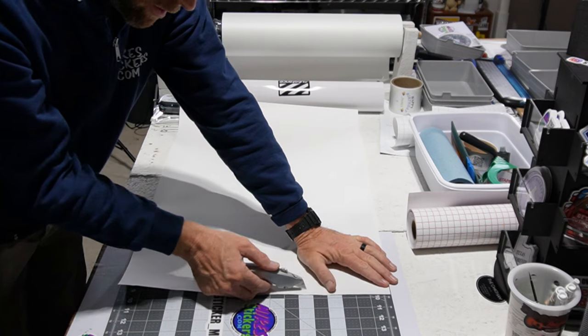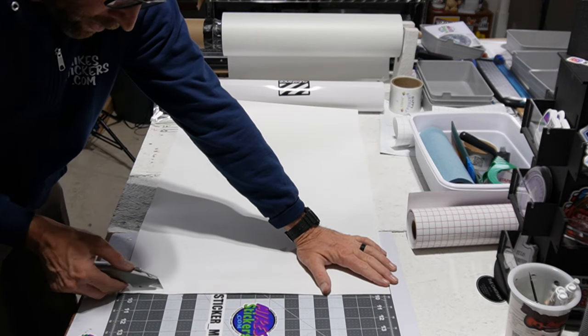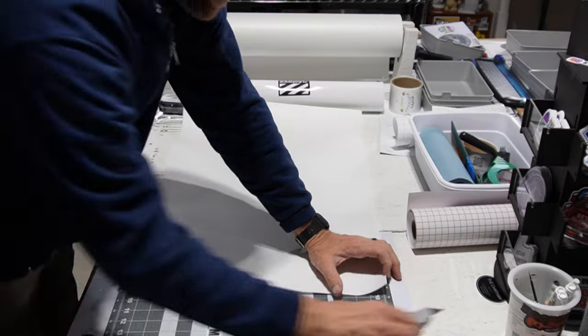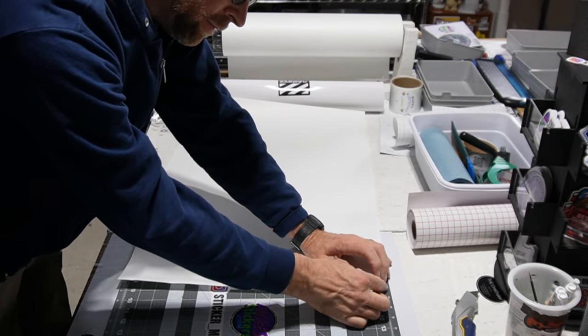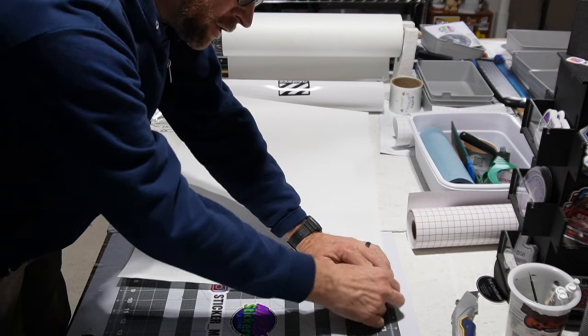I'm just going to cut hard enough to go through the backing paper, not all the way through the vinyl. It just takes practice — it's really not that hard to get the feel for it. I'm going to peel back just that part.